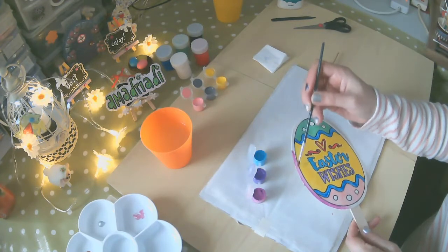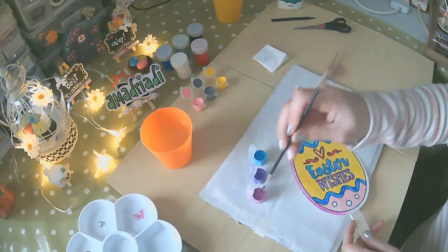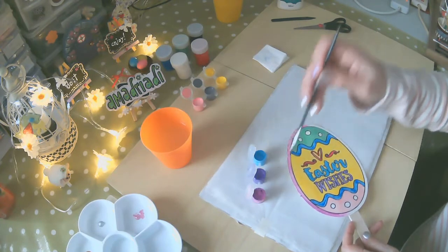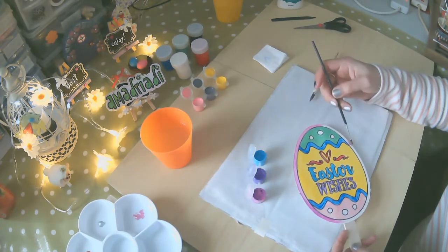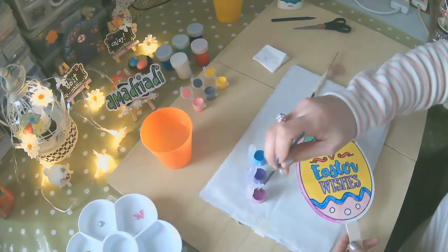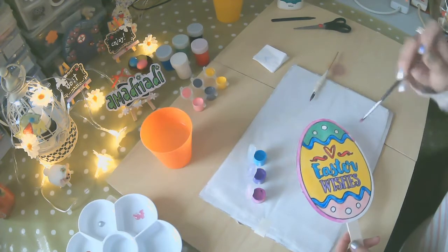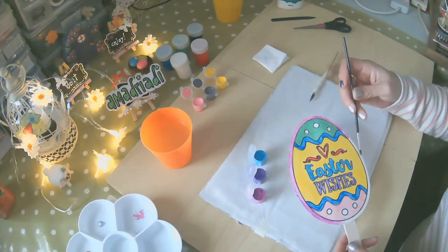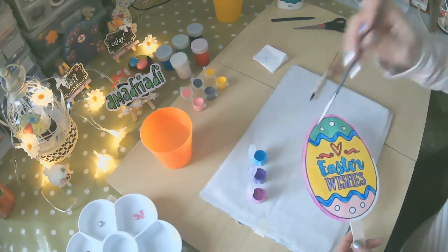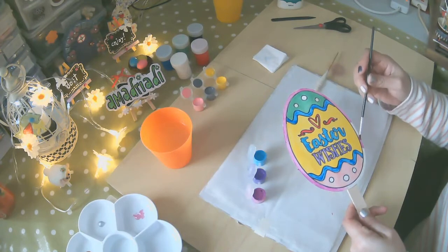Si no les gusta este tono, como saben, siempre es referencia — ustedes pueden elegir la tonalidad que tienen en casa o que más les gusta. También pueden elegir los tonos de su decoración de mesa. Porque como estos stickers, realmente no son para una decoración de mesa — son para decorar sus ventanas, sus balcones, sus terrazas, para que los pongan en sus macetas.